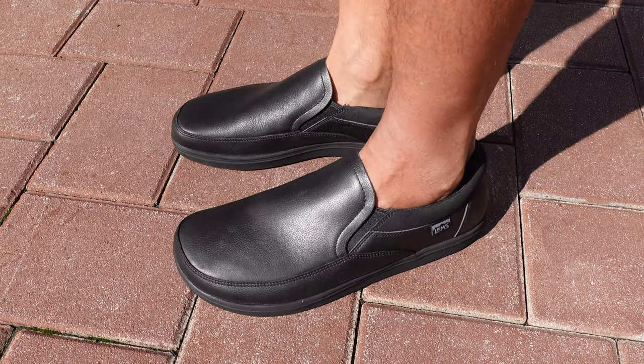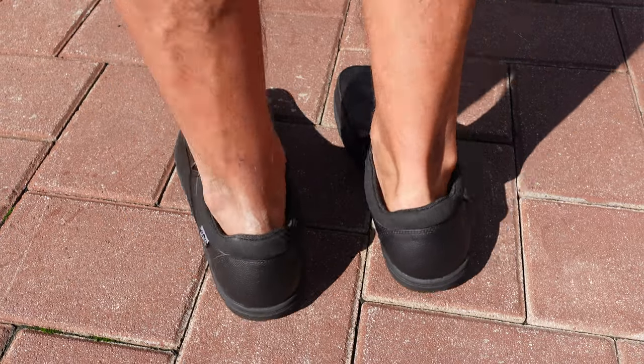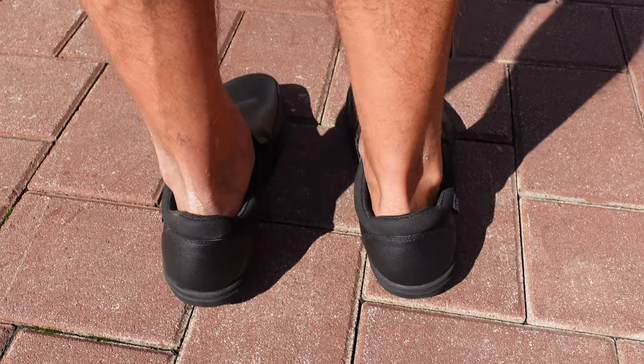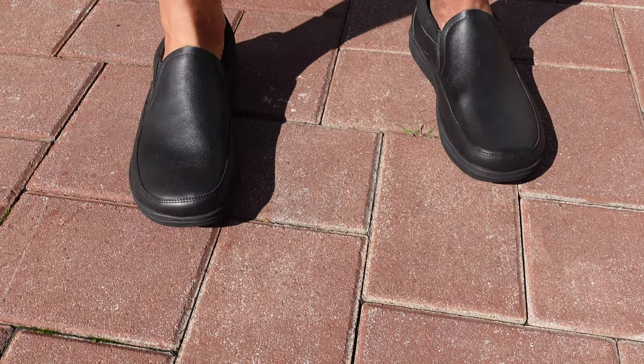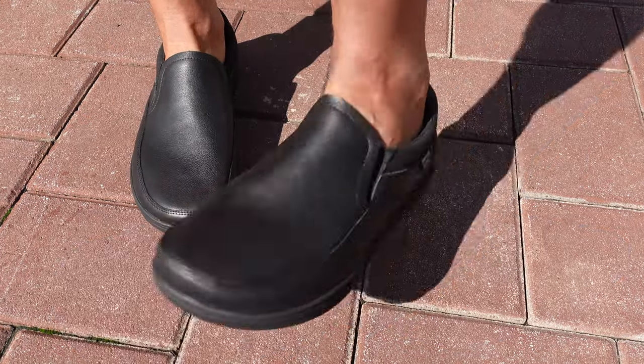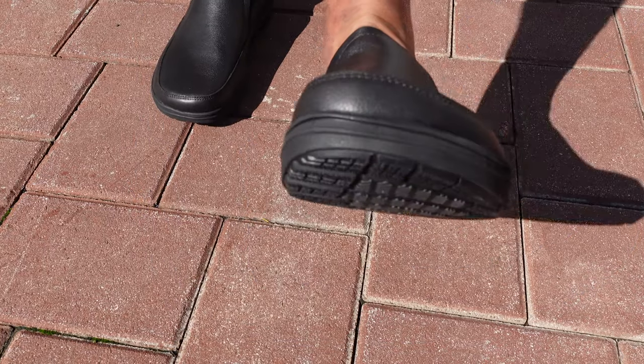On the bottom of the sole — hence the name Drifter Grip — it has a very grippy non-slip sole, which is something I'm glad that LEMS introduced. Because going back to even my first pair of boulder boots, they always made great shoes with great construction, but I did have a tendency to slip, especially when out on the trail — wet rocks, moss, rainy environments. So now with this type of grip I'll be much more stable in whatever activity I'm participating in.